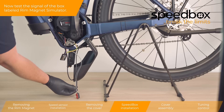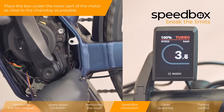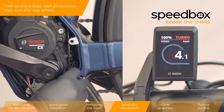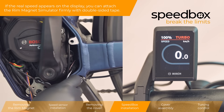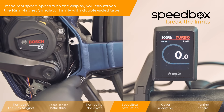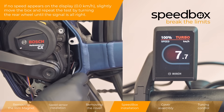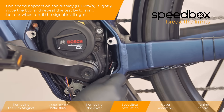Now test the signal of the box labeled Rim Magnet Simulator. Place the box under the lower part of the motor as close to the chainstay as possible. Turn on the e-bike, wait 20 seconds, then turn the rear wheel. If the real speed appears on the display, you can attach the Rim Magnet Simulator firmly with double-sided tape. If no speed appears on the display, slightly move the box and repeat the test by turning the rear wheel until the signal is alright.